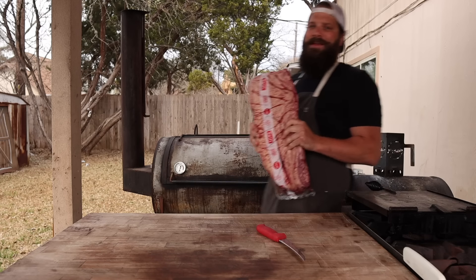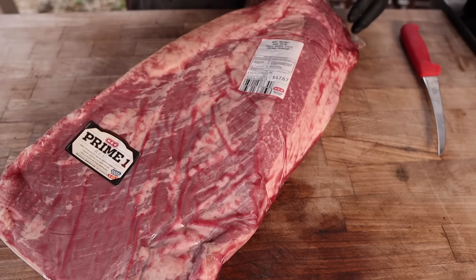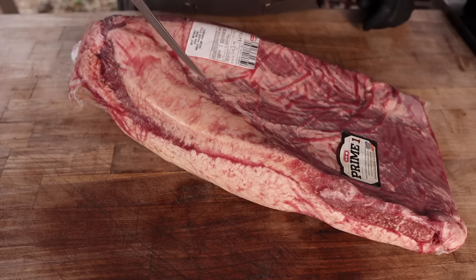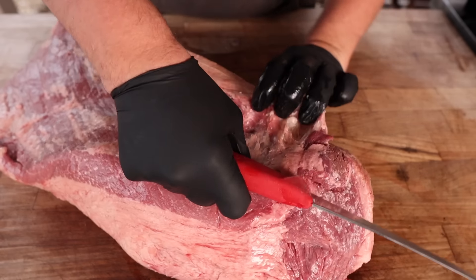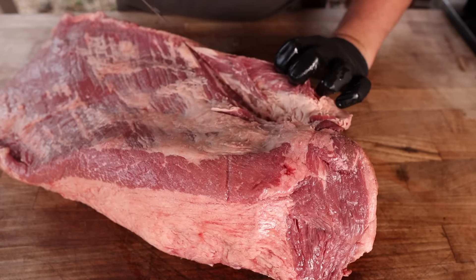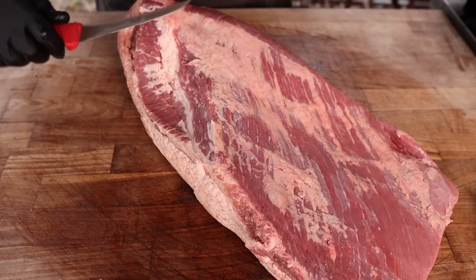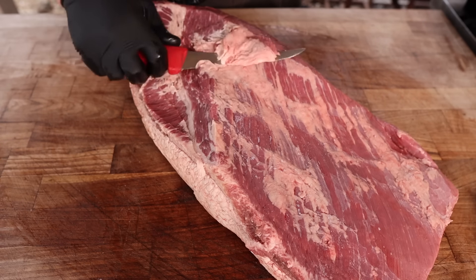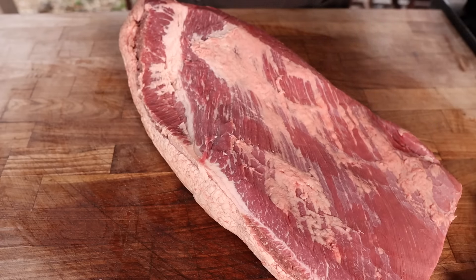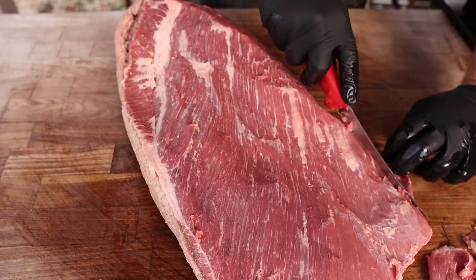First thing you're going to need is a brisket. I've got a USDA prime brisket from my local HEB. Just like any other brisket, we've got to get this thing trimmed up — starting with the decal fat on the back, using the natural separation to make life easy, then removing extra fat, silver skin, and the sharp feathery edge so nothing burns.